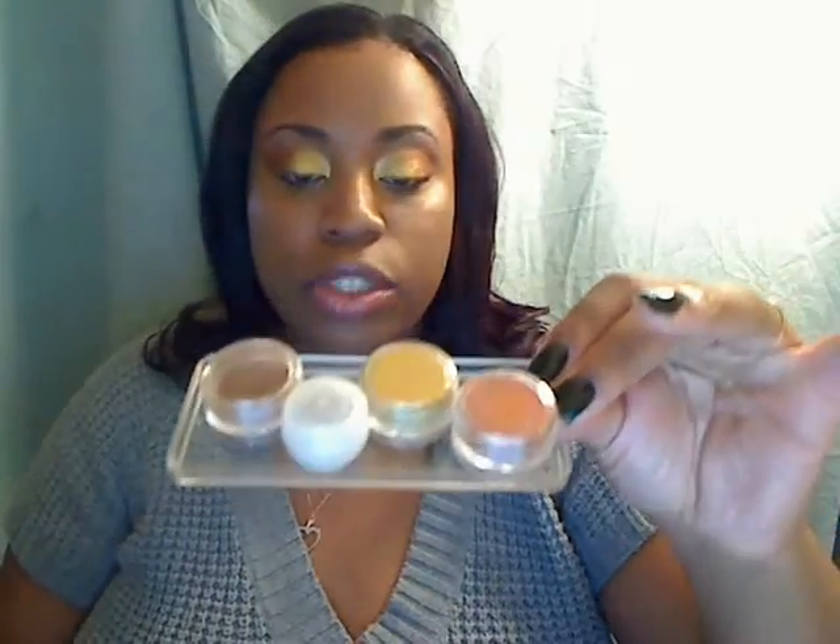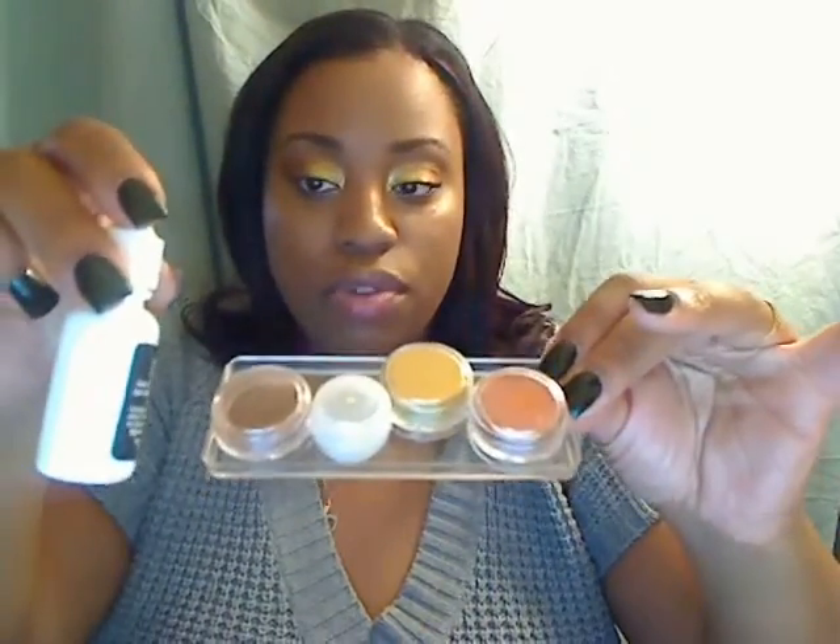When I think of these colors I just think of the leaves changing — not necessarily Halloween, almost maybe even Thanksgiving. I used a trio of colors that I purchased from the New York City Makeup Show from I Make You Beautiful.